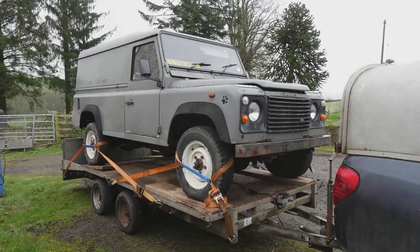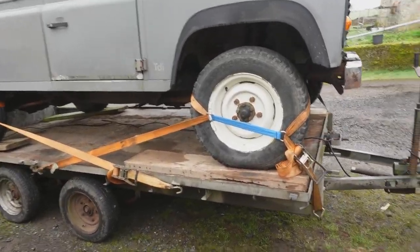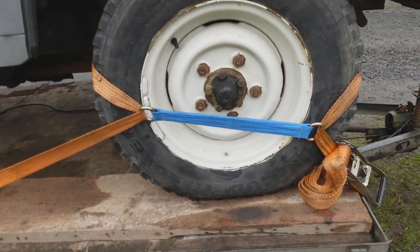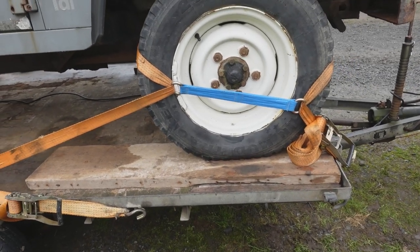I towed this Land Rover about 250 miles last night and we fastened it to the trailer using these new wheel links that we bought. They weren't dear, maybe 25 quid for four. They're absolutely fantastic.